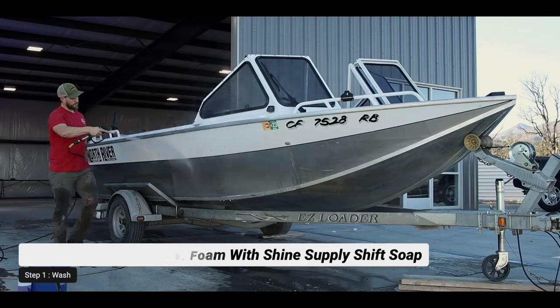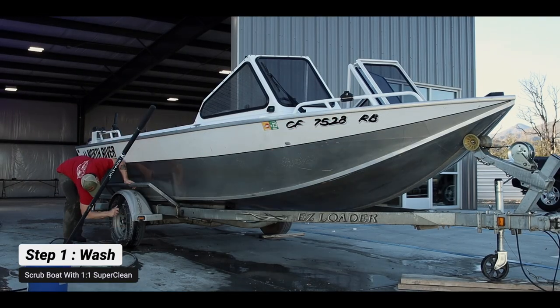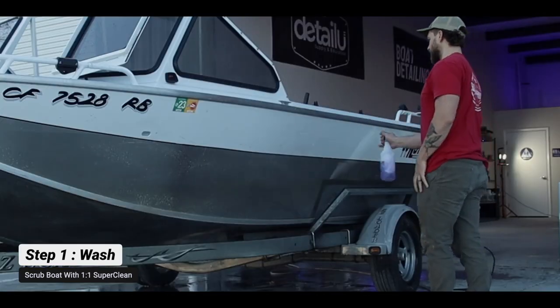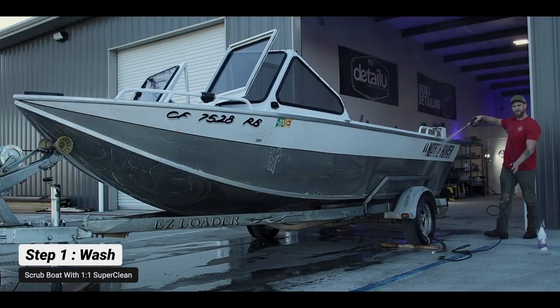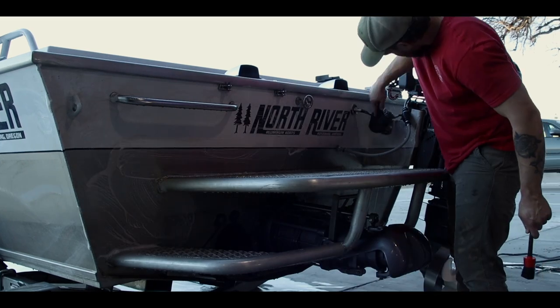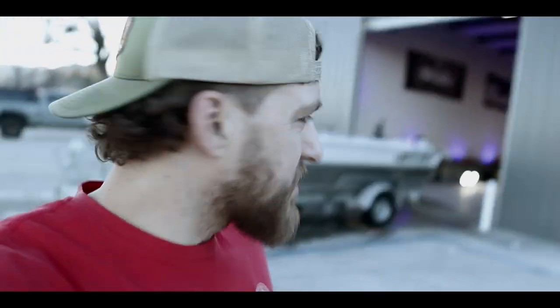We're going to foam cannon the entire interior of the boat. The reason we do this is you don't want to leave the Super Clean sitting on the surface — you want to clean the chemical residue off. On the exterior, we'll spray the Super Clean directly onto the surface and use our brushes to remove that nasty scum line from the river and dirt from the exterior. We just finished the wash, so let's pull it back into the shop and get to buffing.